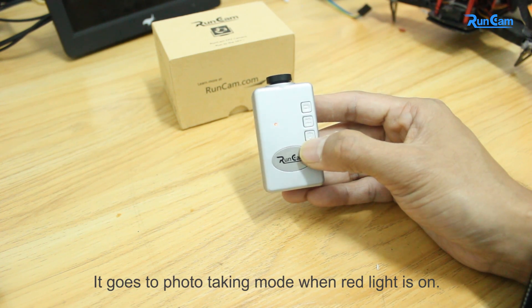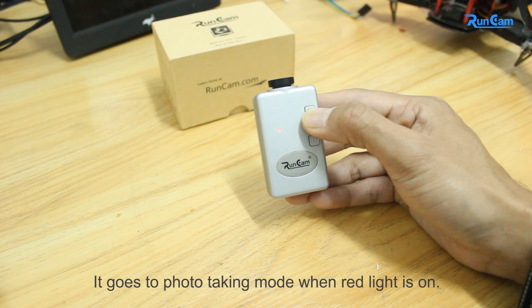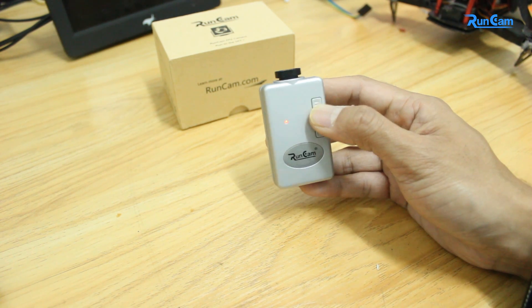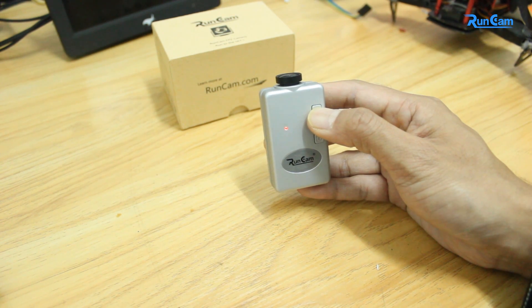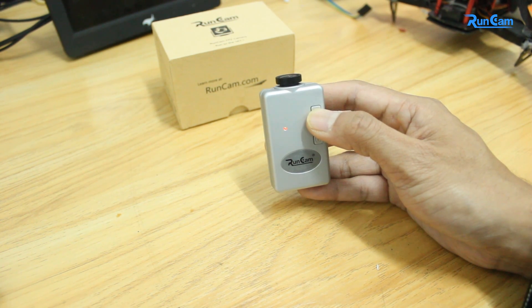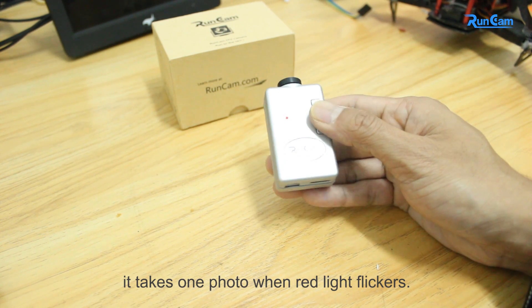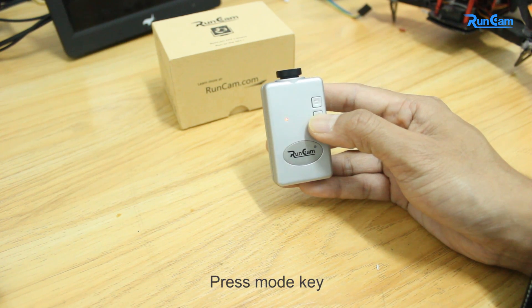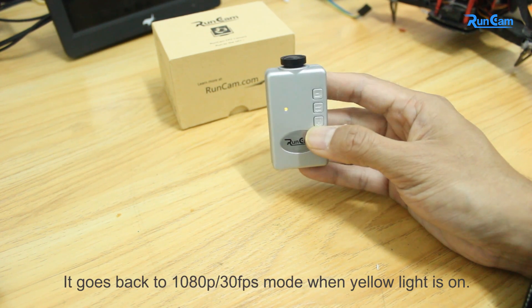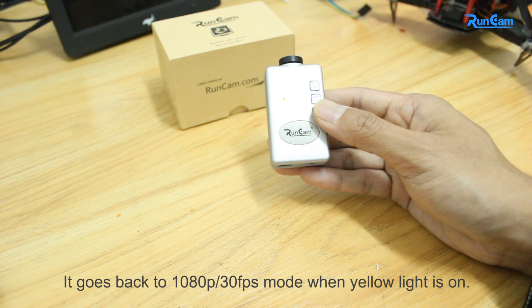It goes to photo taking mode when the red light is on. Press the shutter key — it takes one photo when the red light flickers. Press shutter again to take another photo. It goes back to 1080p 30fps mode when the yellow light is on.